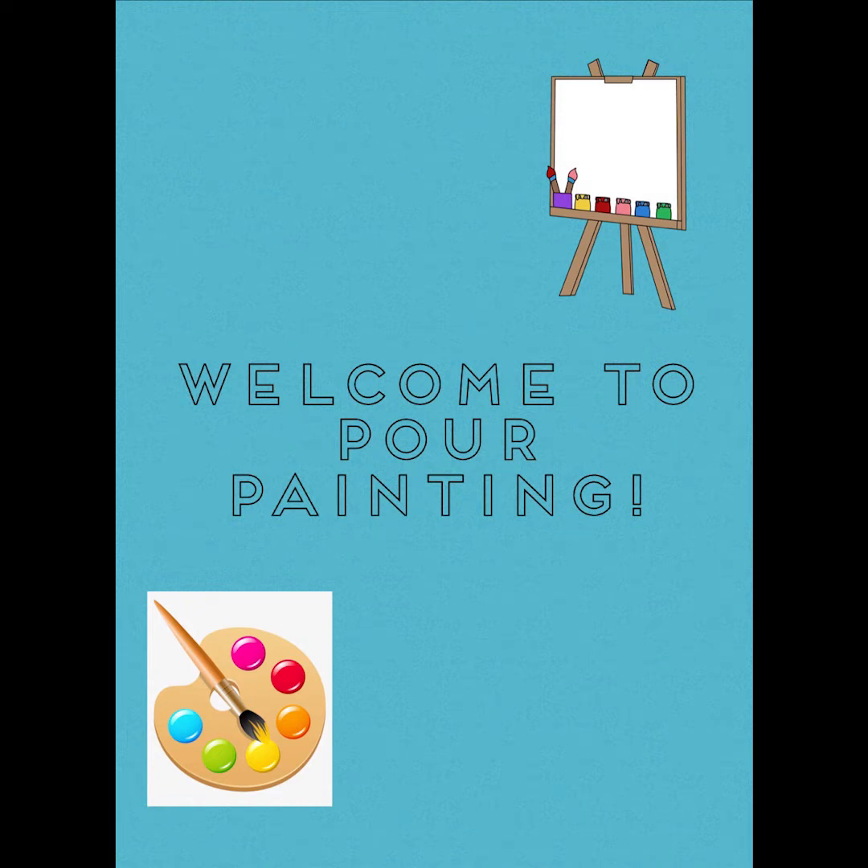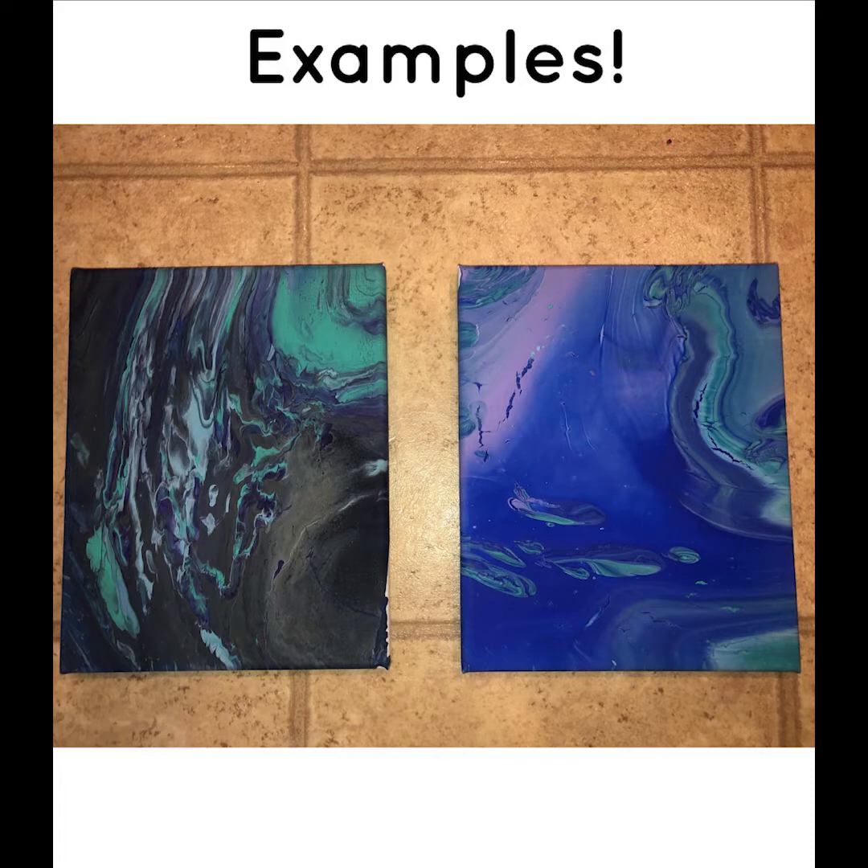Hello everyone and welcome to pour painting. These are some examples of what we're going to be making.